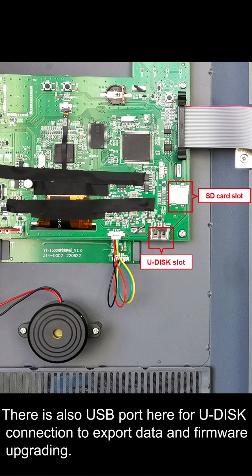There is also a USB port here for U-DISK connection to export data and for firmware upgrading.